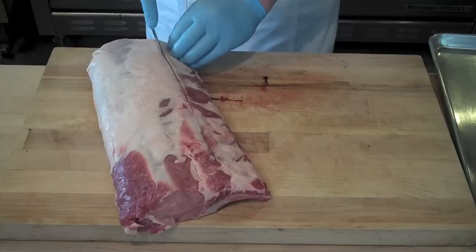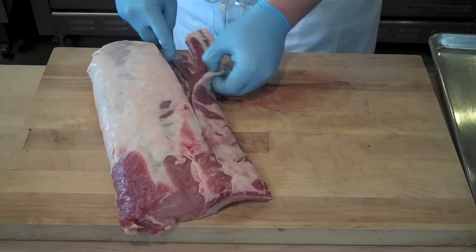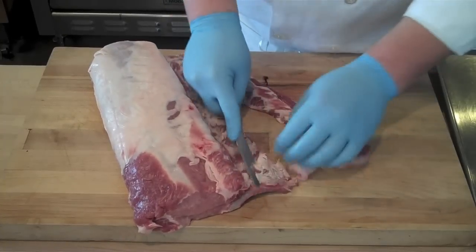If you cut all the way above the eye, what's going to happen is you're going to have pieces of meat that aren't going to stick to the bone properly. Next, you simply flex your knife down along those pork bones, and you're going to remove that little piece of fat.